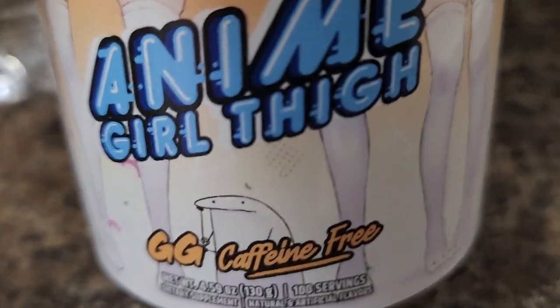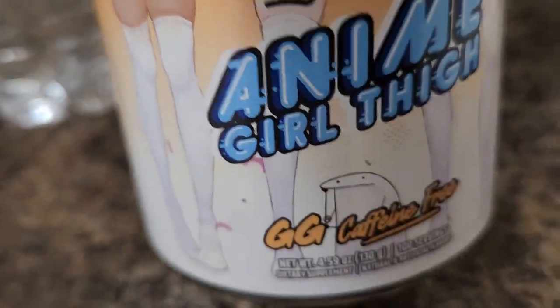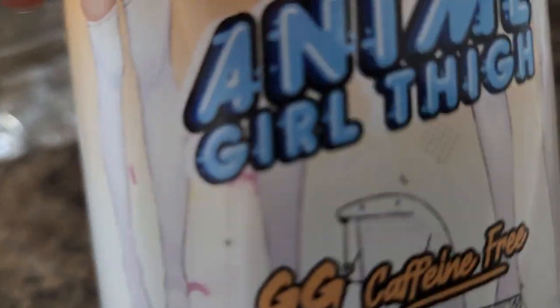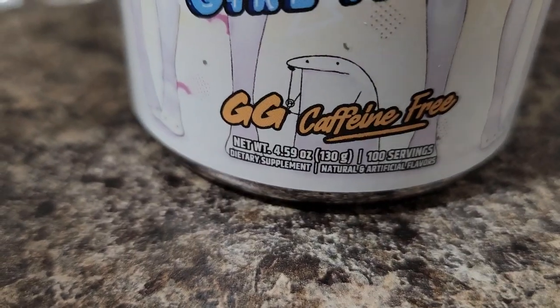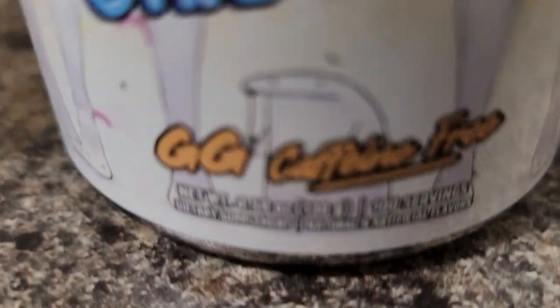That was another thing I didn't point out in the last video. Most of these all have caffeine in them, but the smaller caffeine free ones don't, so it's kind of neat. I was wondering why this is so small, and I guess maybe the caffeine in it compared to the normal sizes of tubs — maybe that caffeine takes up all the extra space. So not having any of it probably helps out.